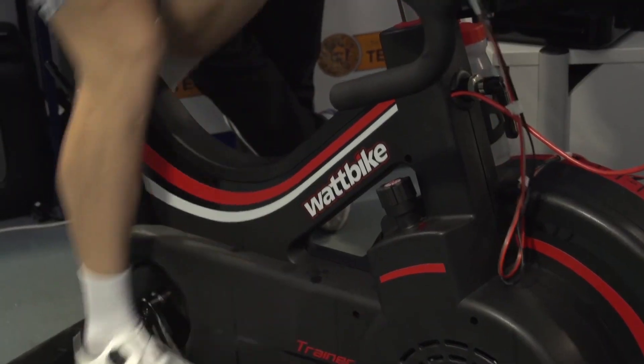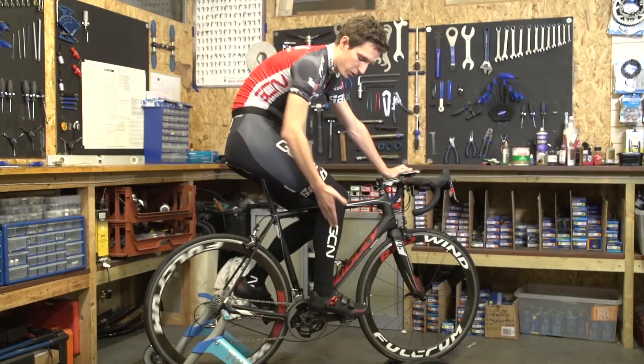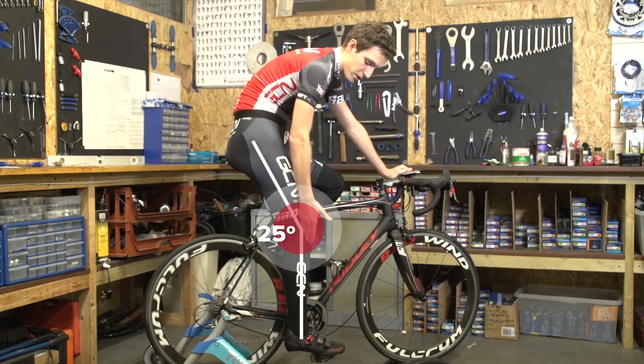We now know on GCN that getting your saddle height millimetre perfect isn't actually as important as we first thought, but getting it centimetre perfect is. It will make you more comfortable, more powerful, and it's really, really important for injury prevention. But clearly, a lot of people we see out on the road haven't actually spent the time getting it right. We have a great video showing you how here on GCN, or just in essence, you need to have a slight bend in your knee when your pedal is at the bottom of the pedal stroke.